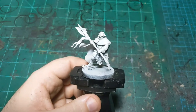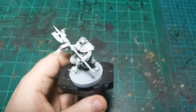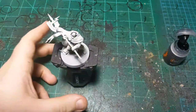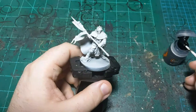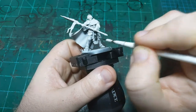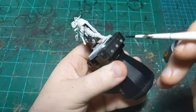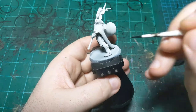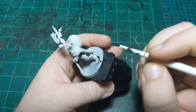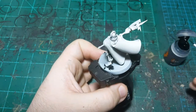We're going to go ahead and get started. I think there's only six colors on this mini. We're not doing a specific storm host — just doing our own thing. So I'm starting off with Black Templar, our only contrast paint on this miniature tonight. So if you're not the biggest fan of contrast paint, this might be the episode for you. We're going to put this on the scabbard here, and on this tassel he's got, and a leather piece underneath his armor.